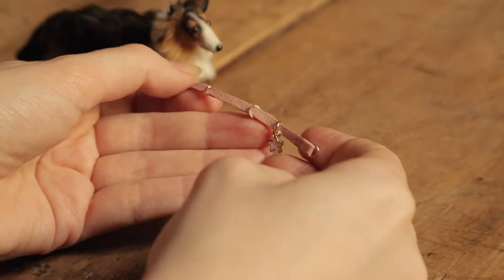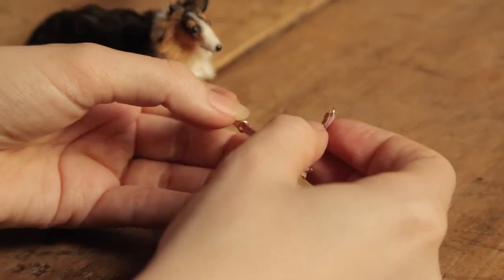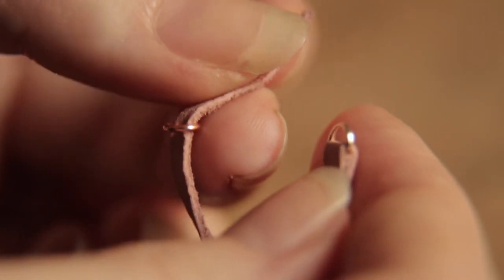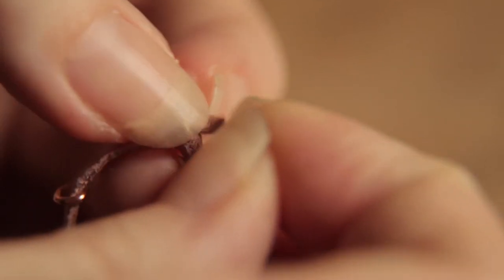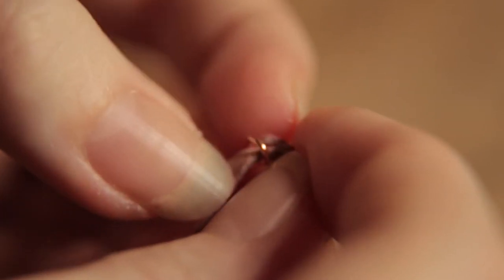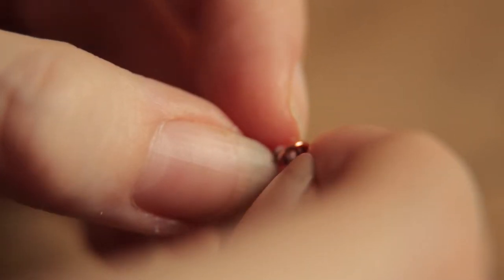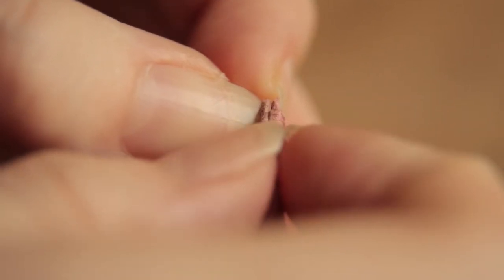First we'll run through doing the collar up without putting it on our dog. Take the pointed leather end and feed it through the fixed jump ring. Adjust the fit by pulling more or less through. When happy with the fit, fold the pointed leather end back on itself and through the other jump ring. Make sure to slide the jump ring far enough along to prevent it from accidentally coming undone.